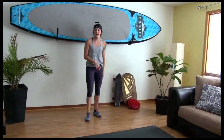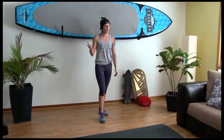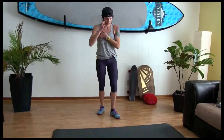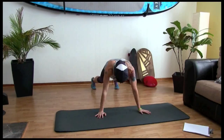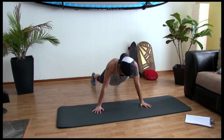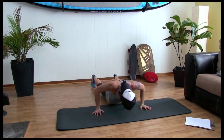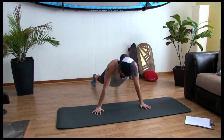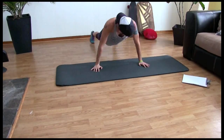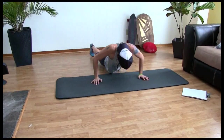Add some abs in at the end, hit up another one of my videos and you're set. Start those push-ups. Ready? Ten, nine, eight, six, four, three, two, one.